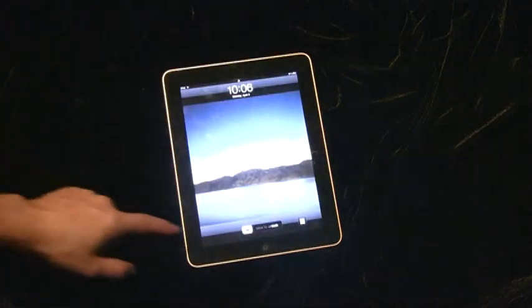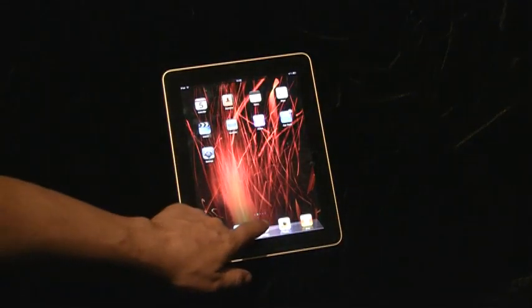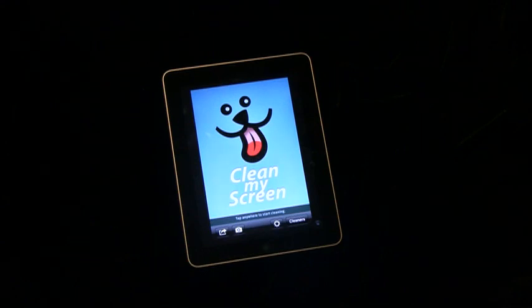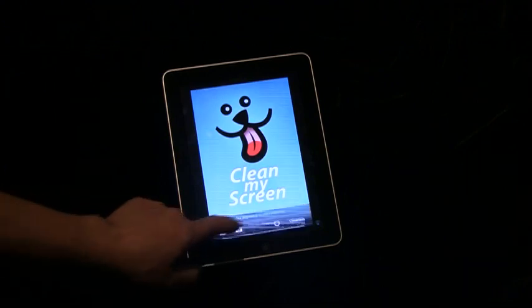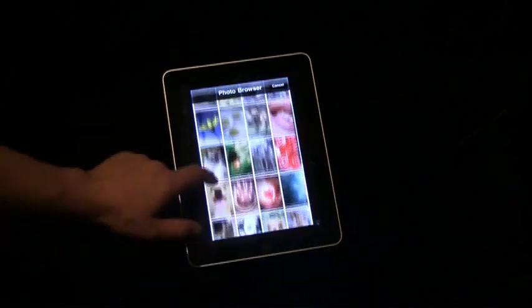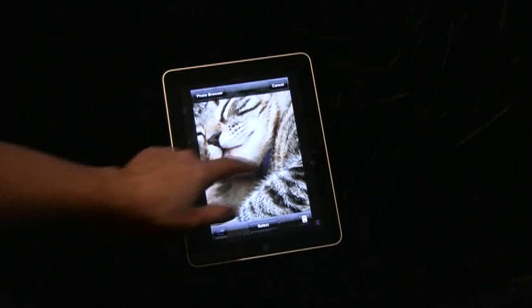Let me turn it on and unlock it. This is my home screen and here is Clean My Screen. One of the new features of this version is that you have a library of included pictures, which is handy because as you know, the iPad has no camera.